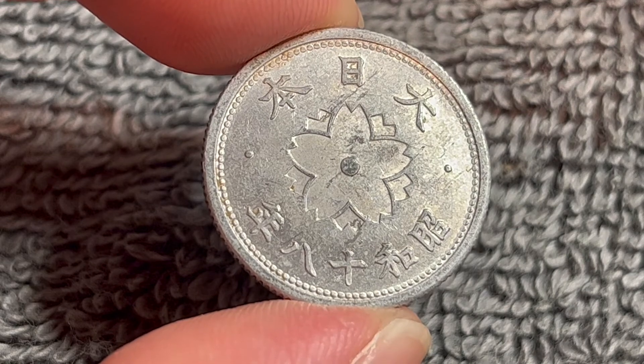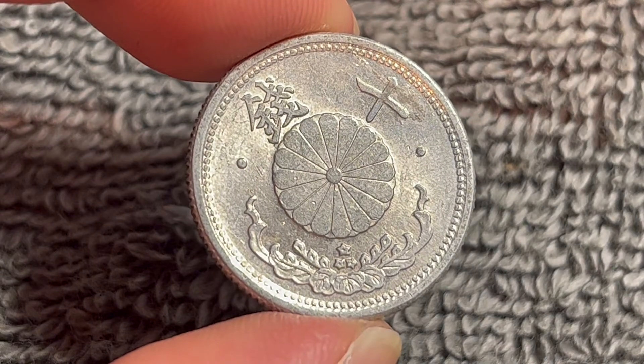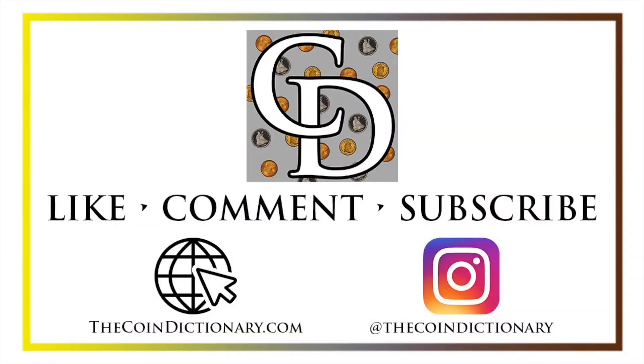Anyway, hope that cleared up some information about this coin, and I'll see you next time when I've got another coin to talk about. I'll see you soon. Thanks for watching the video. My name's Christian, and I own The Coin Dictionary. I'd also encourage you to visit us at our website, thecoindictionary.com, and on Instagram at thecoindictionary.